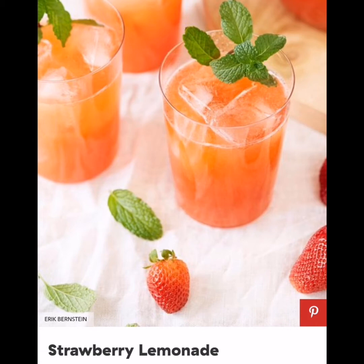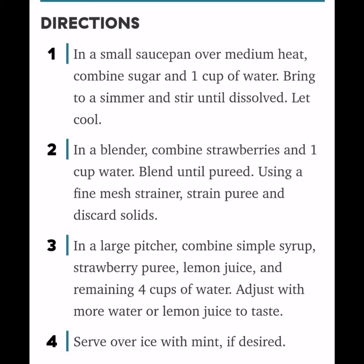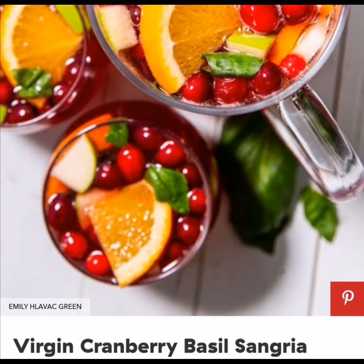Strawberry Lemonade: Freshly squeezed lemons team up with juicy strawberries for the perfect summer drink. It's tart, sweet, and all-around refreshing. Be sure to strain the strawberry puree as you'll get rid of seeds and excess. Ingredients: 1 cup granulated sugar, 6 cups water divided, 1 lb strawberries, hulled and halved, 1 cup freshly squeezed lemon juice from about 10 lemons, ice, and mint leaves.